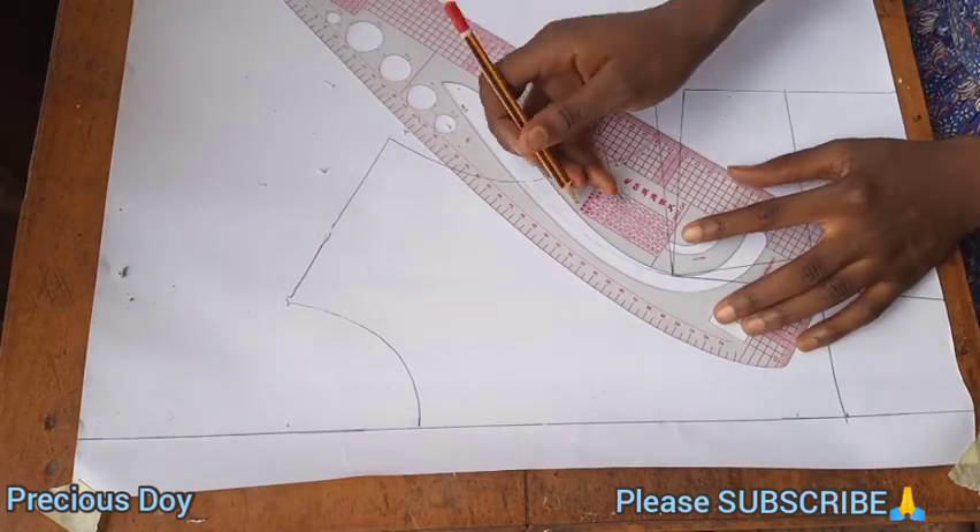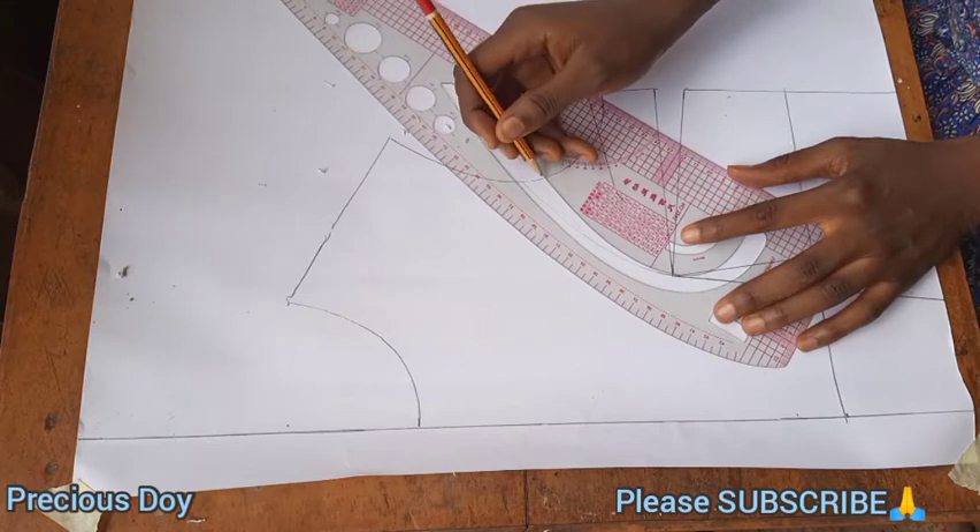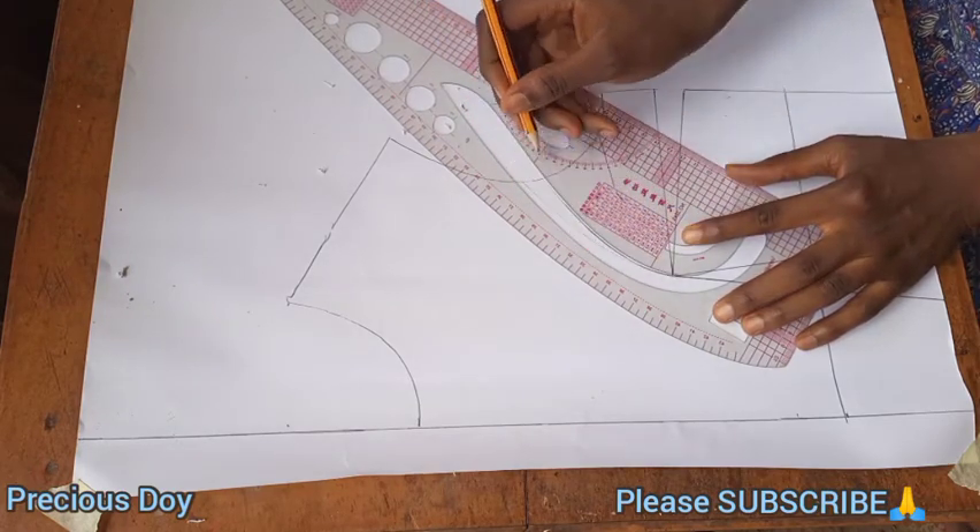Here I clean off the line that I drew for the princess dart and I'm redrawing it — I'm adjusting the line.